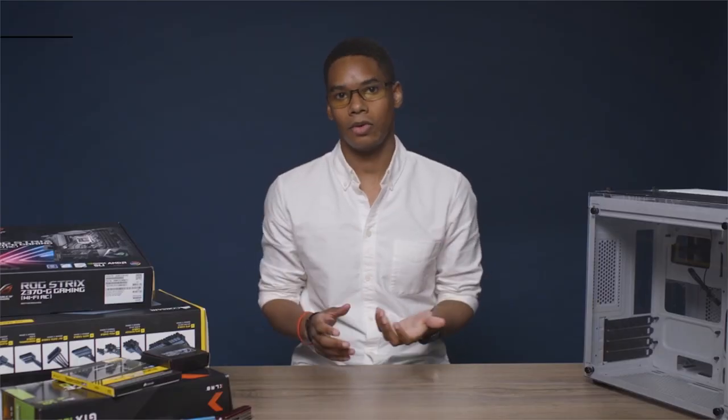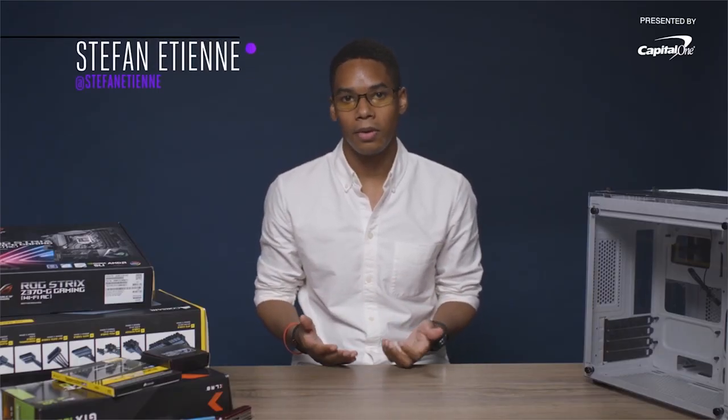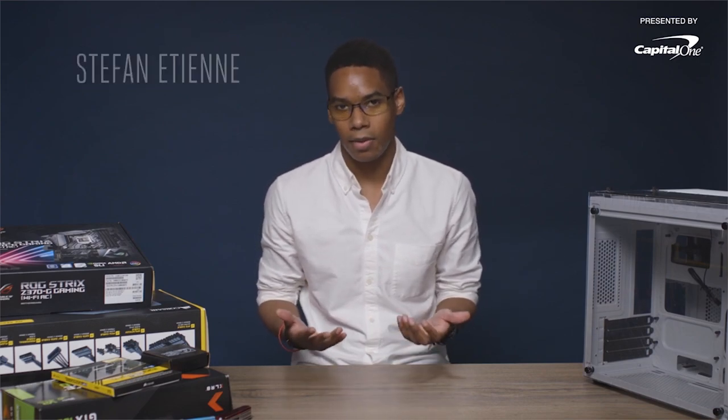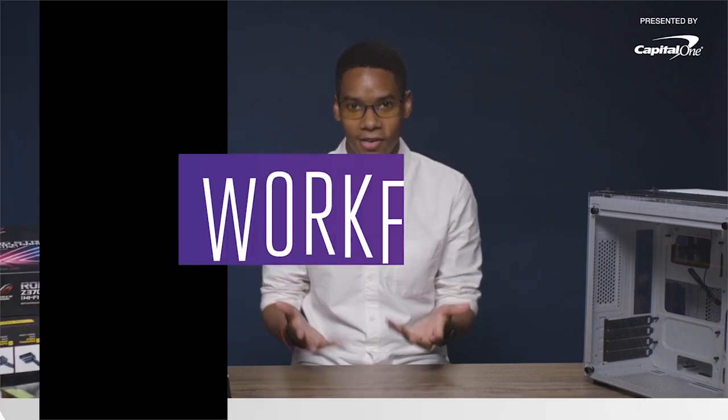Hi there! In this video, we will be reviewing things not to do when building a computer. So a few years ago, TC or Managing Editor built a gaming desktop, but it's kind of out of date and it's definitely not going to hold up for Battlefield V. So let's build a new one.